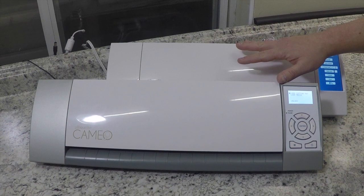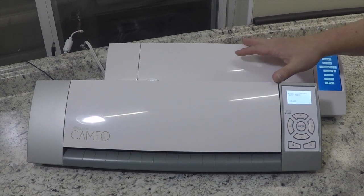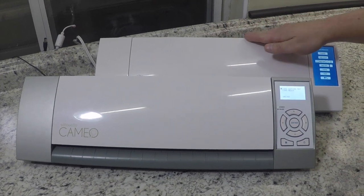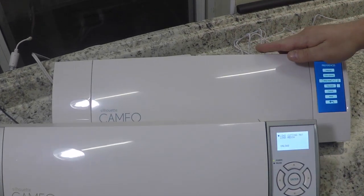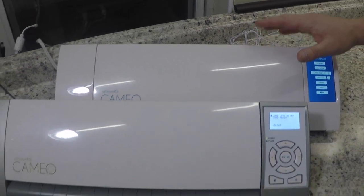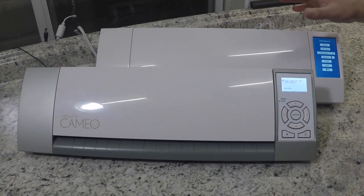When looking at the two Silhouette Cameos, you can see they're about the same length. I measured them and they're exactly the same length. The new Silhouette Cameo is a little bit heavier than the original, only by a few ounces — not enough to notice unless you actually weigh them.